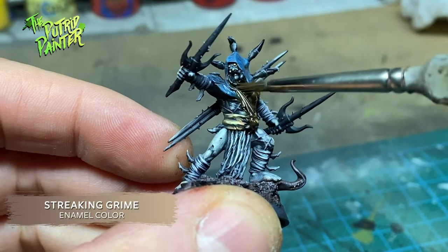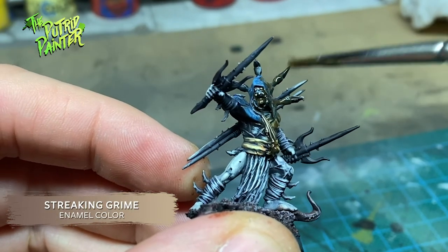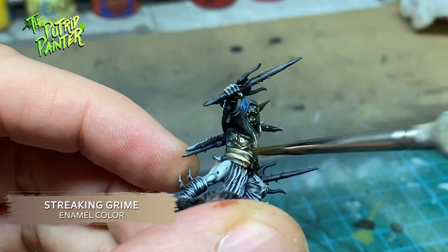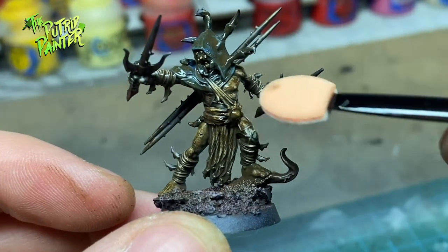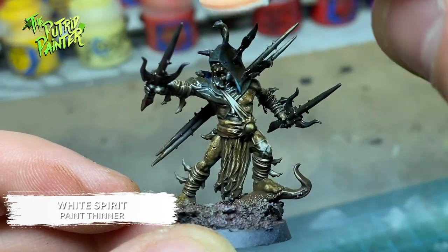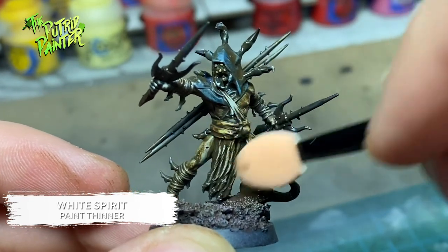Then I apply streaking grime to the entire model and base — you can also use an oil wash, but I tried that and it didn't look as good as the streaking grime. Then, either with a dry makeup sponge or using some white spirit, remove the streaking grime from all the raised areas. This will make the model look instantly grimdark.